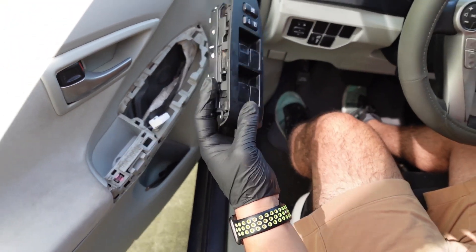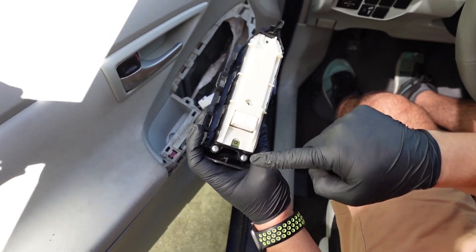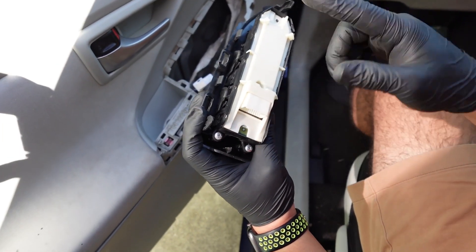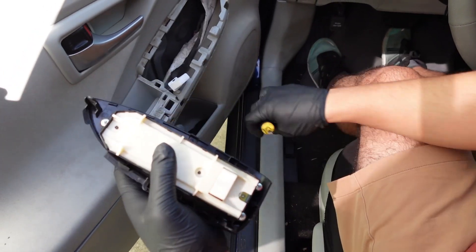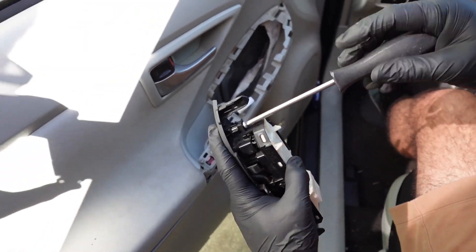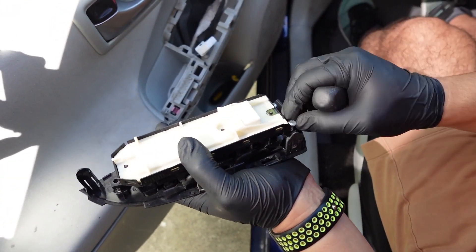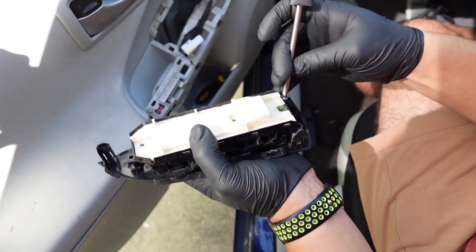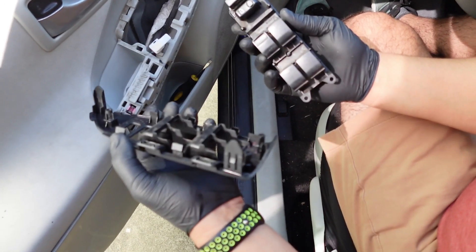Then we've got this cover that we need to remove. We've got a few screws here, so we're just going to remove those and it'll come right out. So that comes right out — easy peasy.